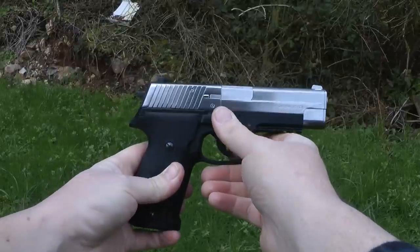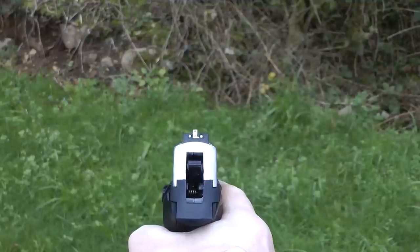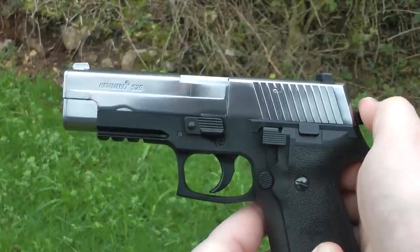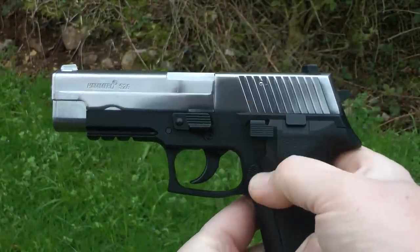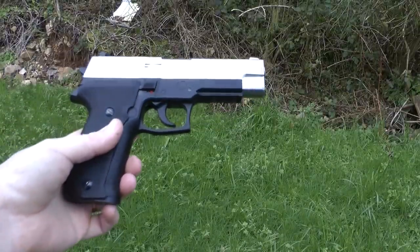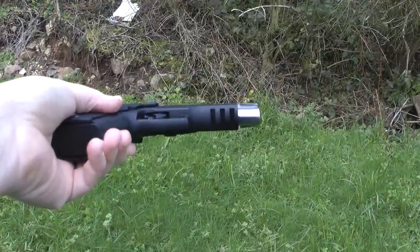The safety is located on the right hand side, with sights on the top of the pistol which are adjustable for left and right. Once the pistol is cocked, it can be decocked using this lever here. In front of the spacious trigger guard, a small picatinny rail is installed, so you can add lasers or other toys.